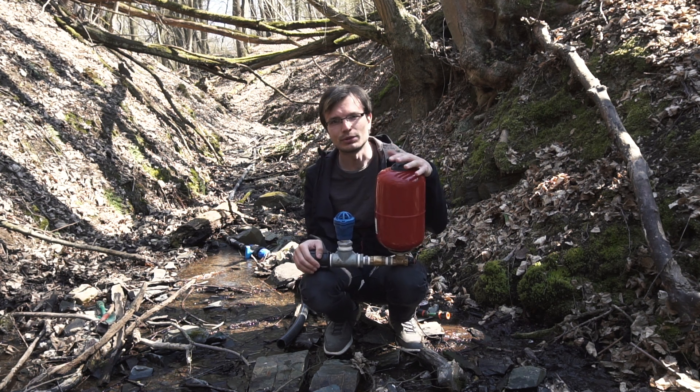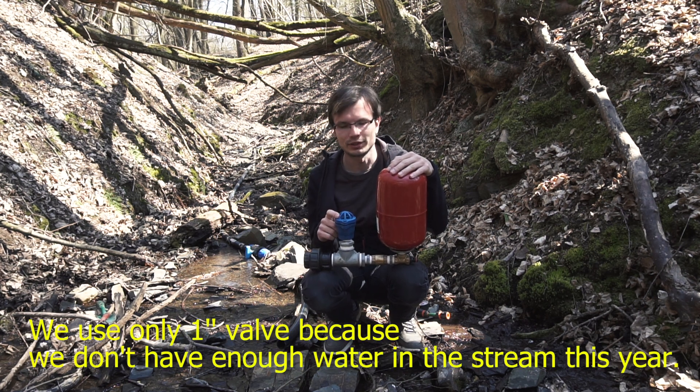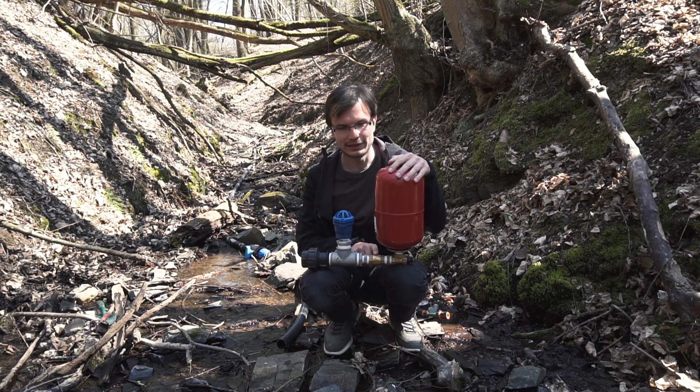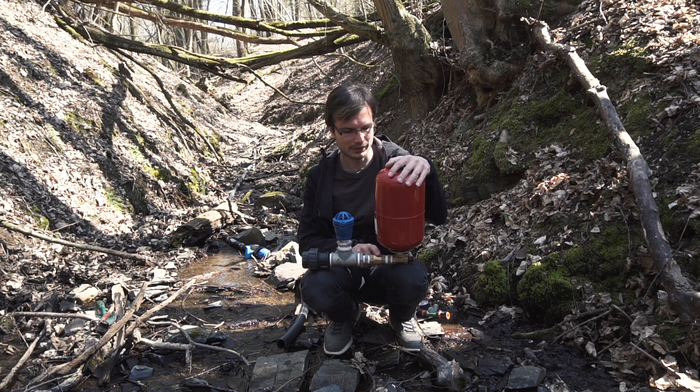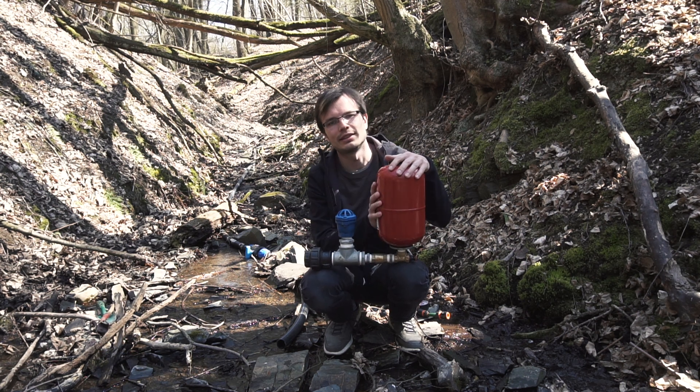As you can see, we use a minimum amount of parts. This Wolf is size 1, 1 inch, then we use 1 inch and 1 quarter T, then we use 3 quarter of inch Wolf, 3 quarter of inch T, and this tank.